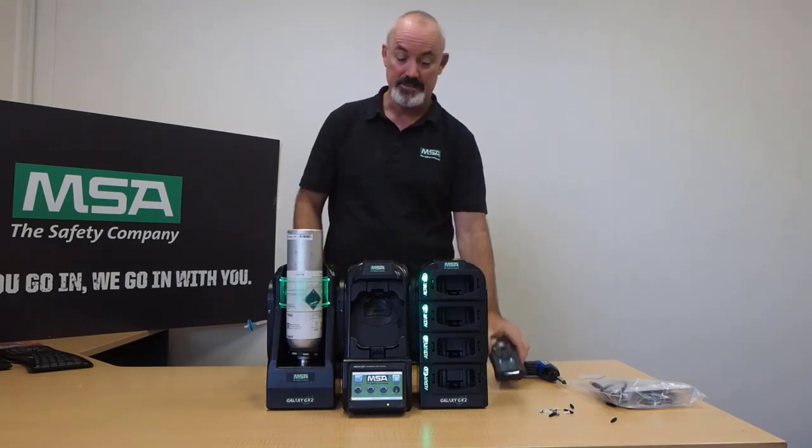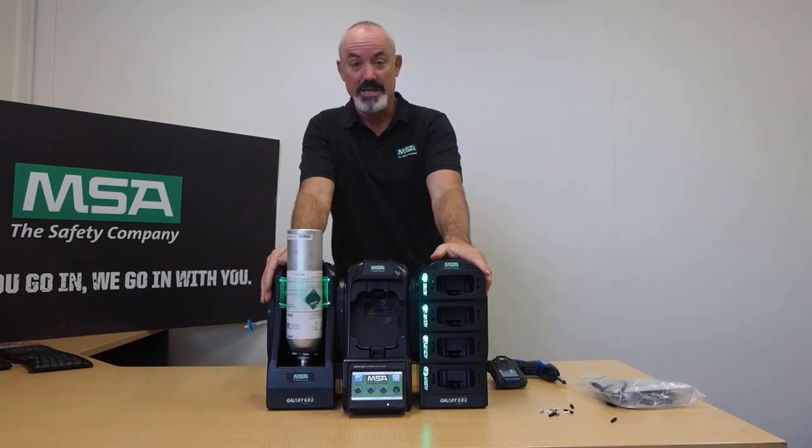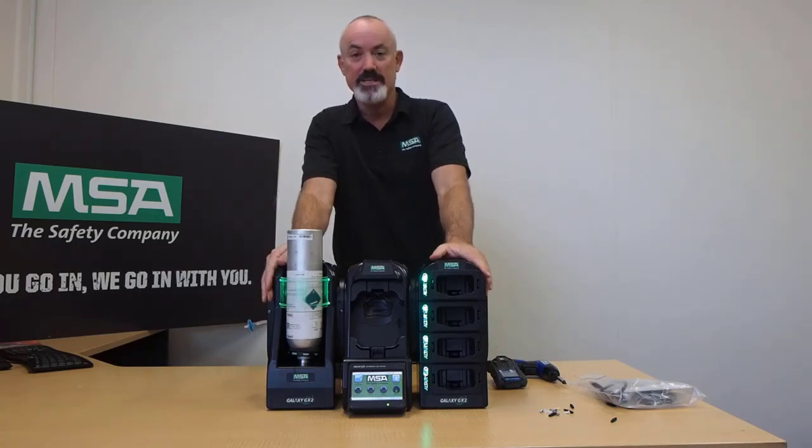So that is your quick start, initial setup, and unboxing of your MSA Galaxy GX2 fully automated test system. Thank you.